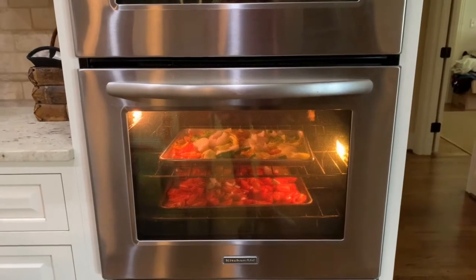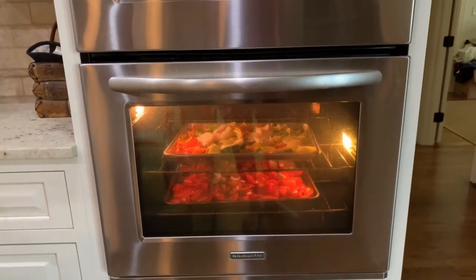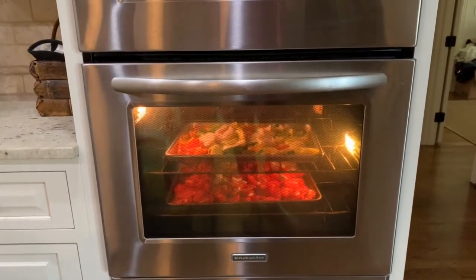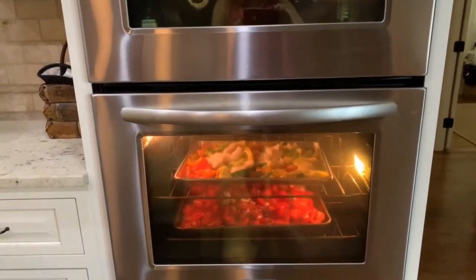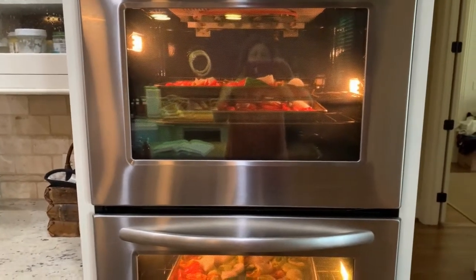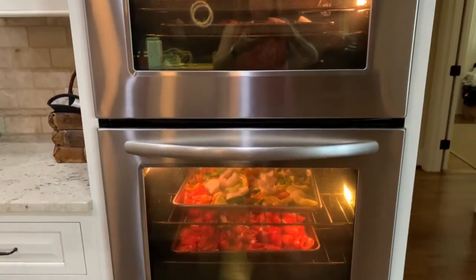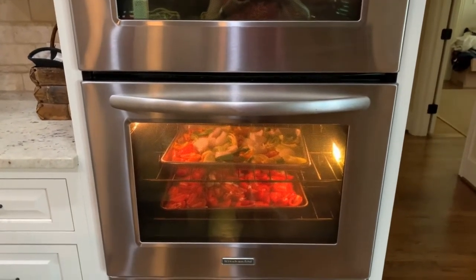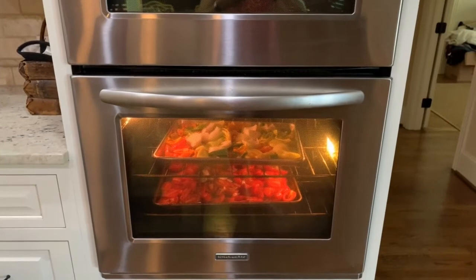I have four trays in the oven — that's the peppers, the onions, the garlic, and the tomato. Two trays down there and two trays up there. They are in there at 450 degrees, and I think it's gonna be at least 30 minutes, maybe 45. I'll let you know when I pull them out of the oven.